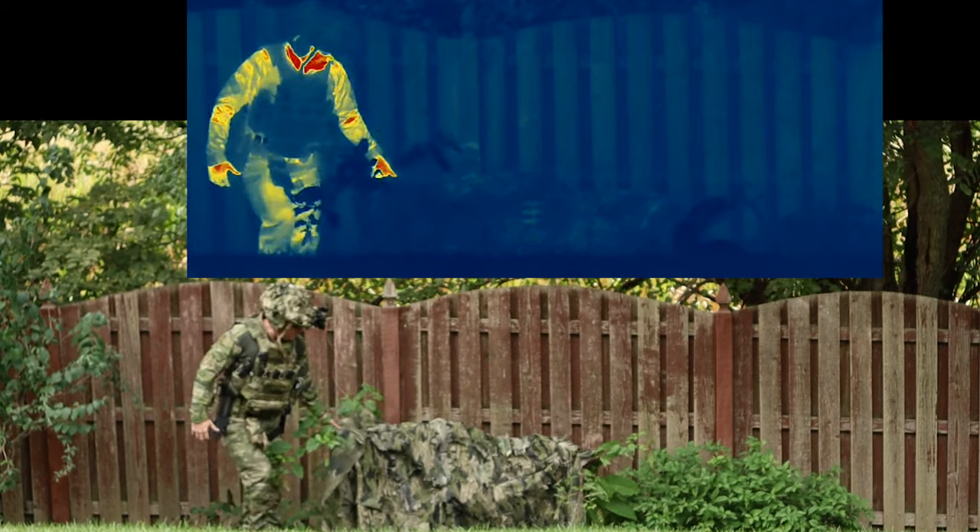Once you go underneath, your silhouette gets completely blocked and broken up — I can't tell that there's anything there. Visually it looks a little weird because it's draped on some weeds, but that's about it. Coming back out, you see the difference again between the hide and just regular thermal.